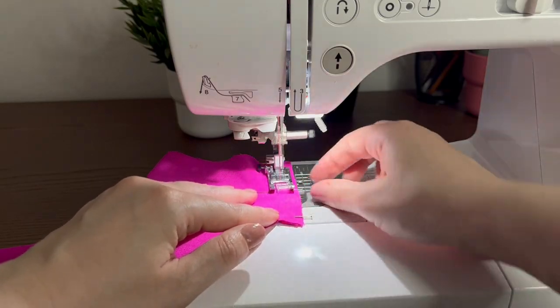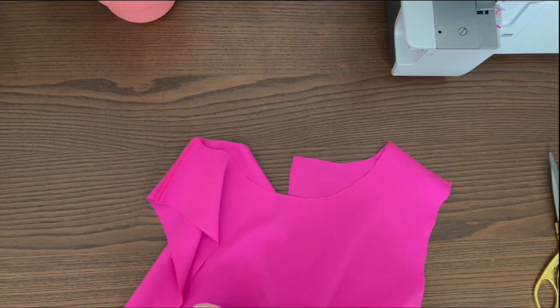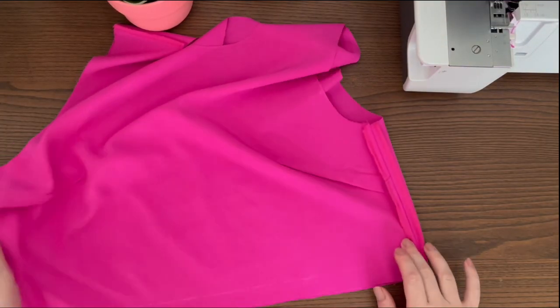Stitch and knit on shoulder seams. Overlock side edges of the bodice. Pin and stitch side seams.